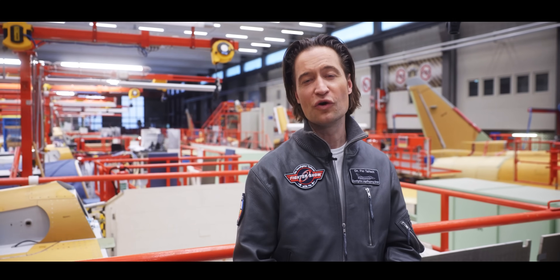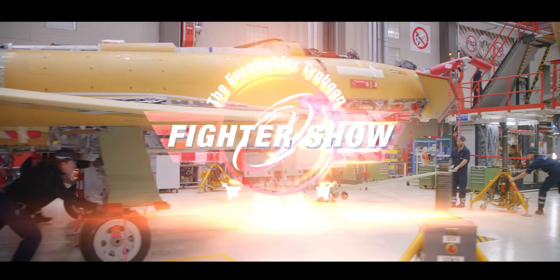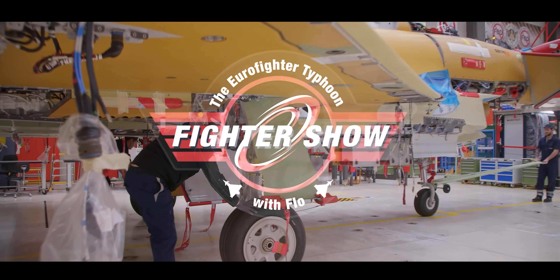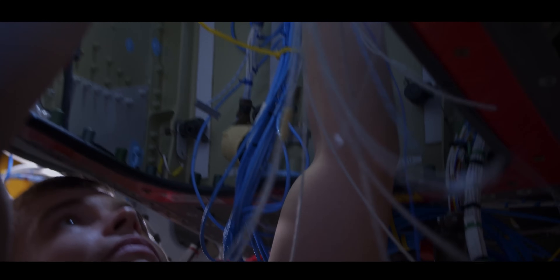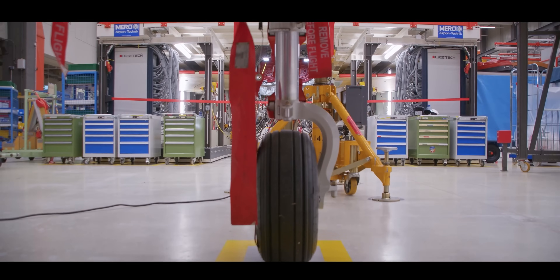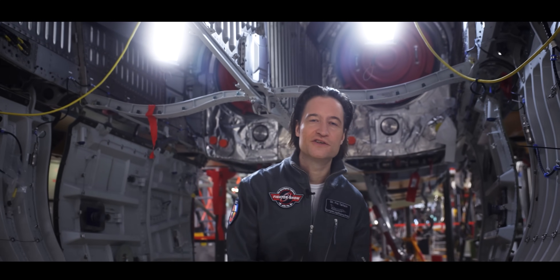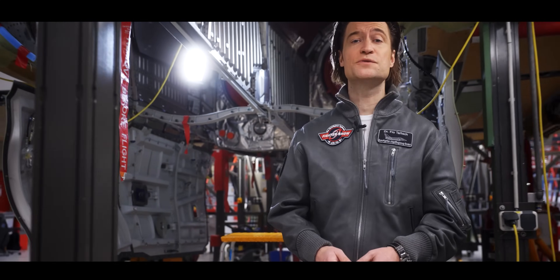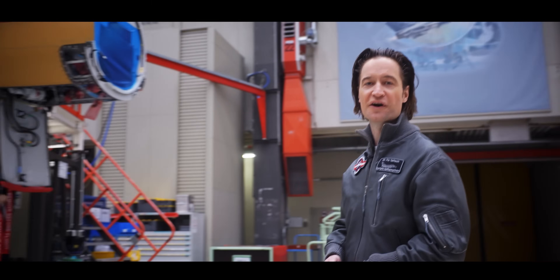Join me now — this is the Fighter Show with Flo. Welcome to the production facilities of the Eurofighter Typhoon. Eurofighter is the largest defense program in Europe. Almost 100,000 people are working for it, and we are today here at Ebers in Manching where the Typhoons are assembled.